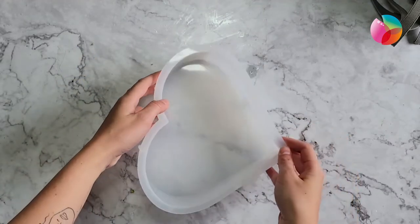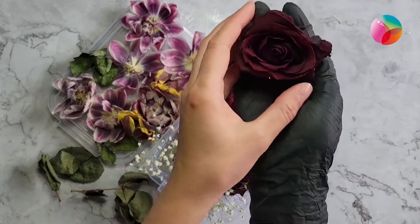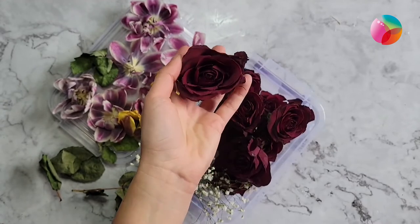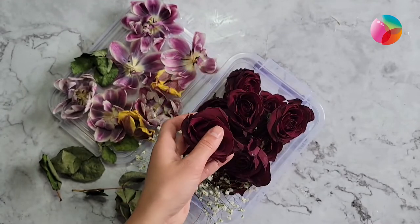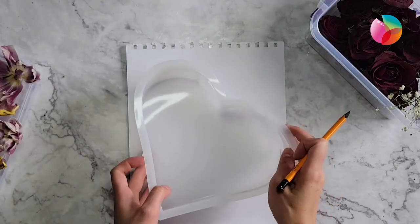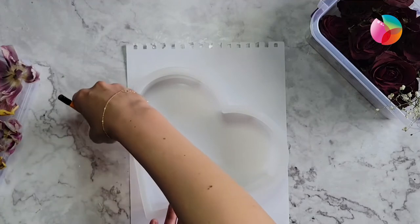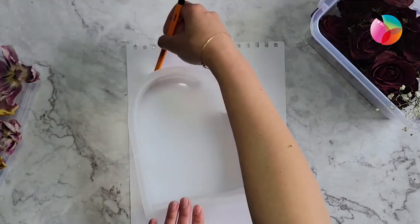We will need the silicone mold where we will be casting our flowers with resin, and previously dried flowers prepared in silica gel. If you don't know how, we've already created a video for you on how to preserve flowers using silica gel. This next step is optional but really helpful for designing your piece.